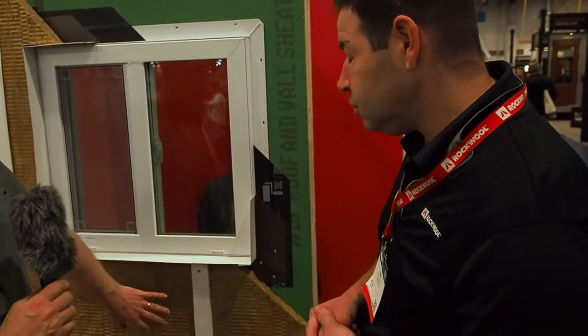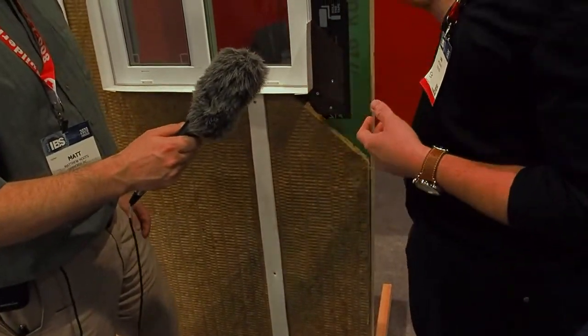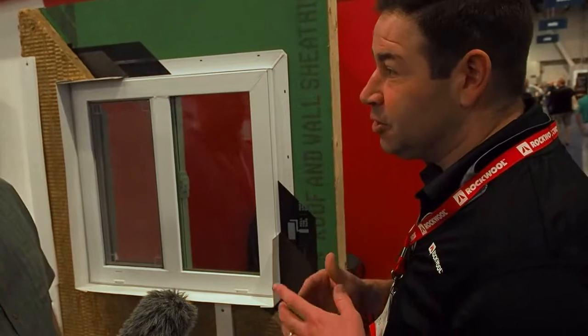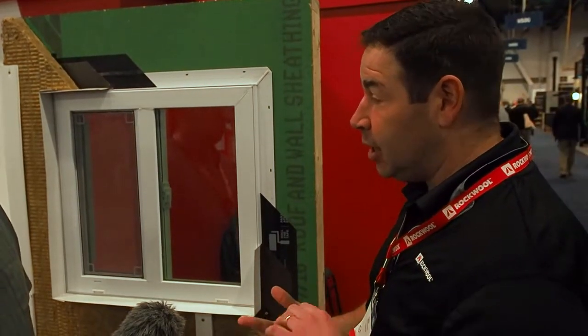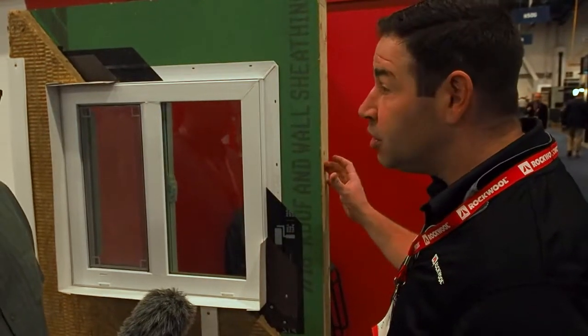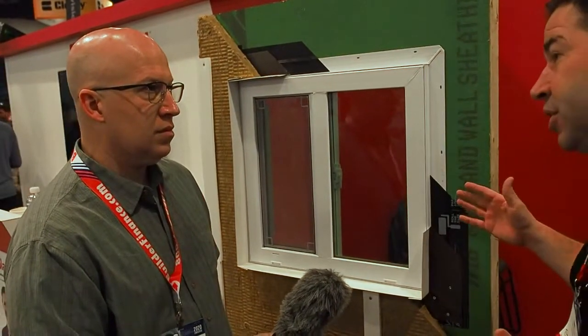You can use Rockwool on the inside and the outside of the house. We have a comfort bat for interior wall cavities — two-by-four starting at R15, then R23 for two-by-six, and up to R30. Some new products coming out shortly include an R13, R21, and R38 — more so for code-compliant areas to reduce cost, while still giving you all the features and benefits of a Rockwool product.